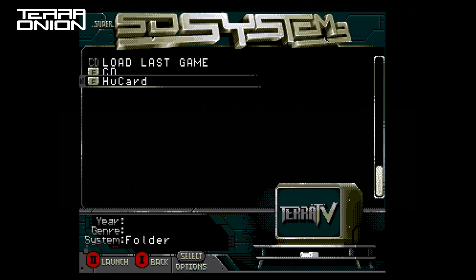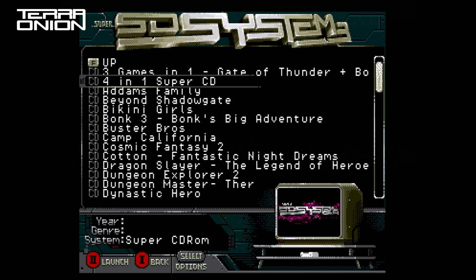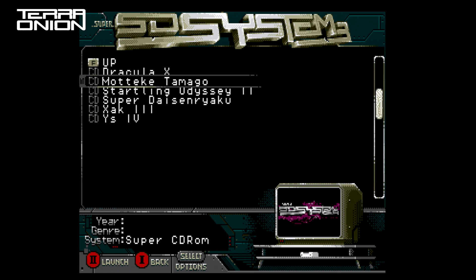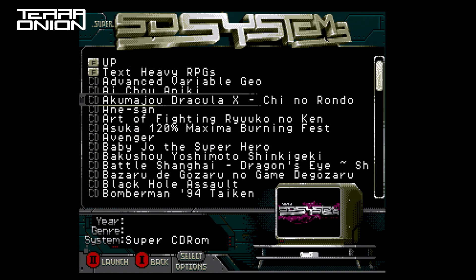Another new feature of the new SSDs 3 firmware is the ability to press the 1 button and go back up one folder. Instead of navigating up to the top of the interface list and selecting the up icon, you can from anywhere in the game list press the 1 button and go back one folder. This is a great quality of life feature.